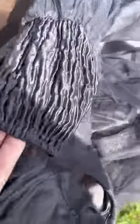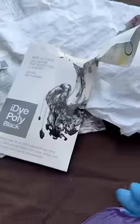After about an hour in this dye, it was still looking too gray. So I went back in with another pack of iDye Poly and some Rit Dye More in purple. Don't ask me why, it just felt right.